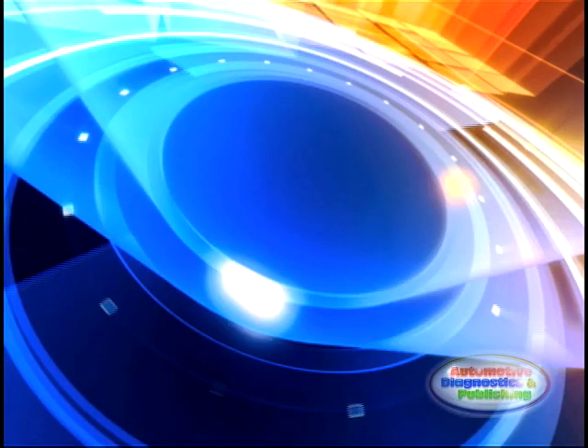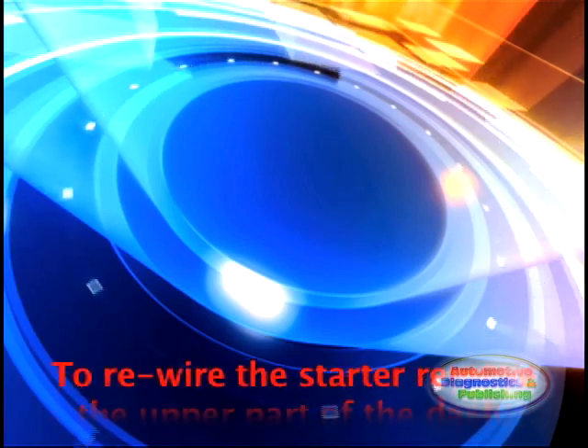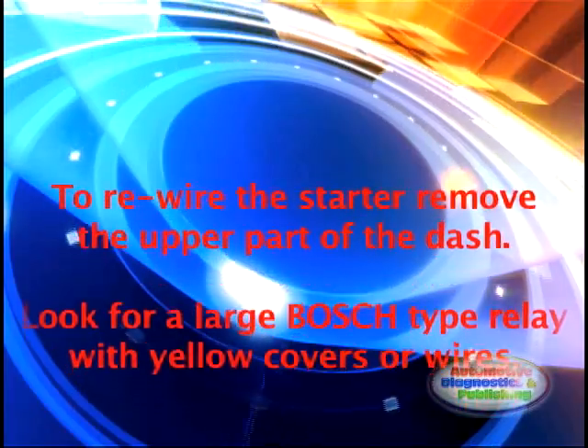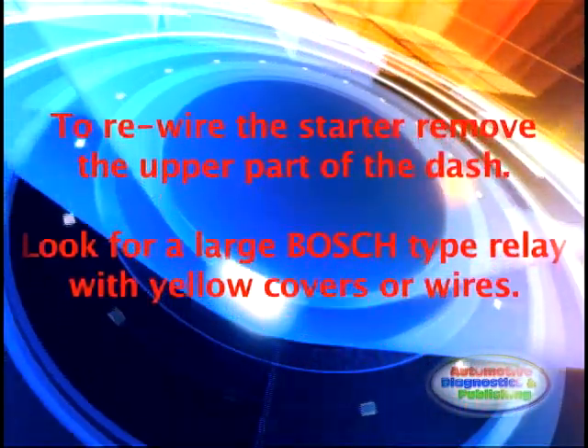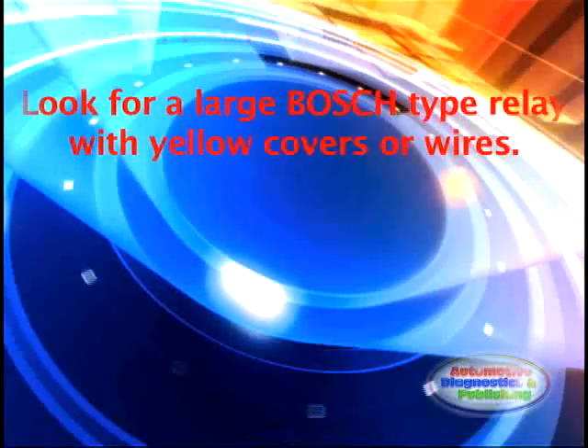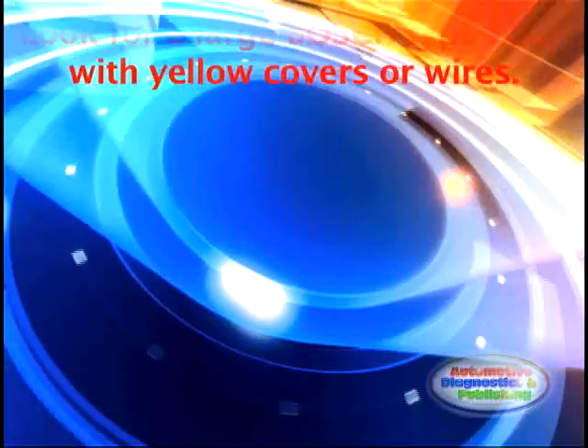To rewire the starter relay, you'll have to remove the upper dash to get access to the starter relay. This is where GM mostly placed the VATS relay. Consult a service manual to be sure. The VATS relay wiring sometimes has a yellow cover.